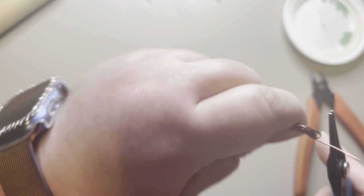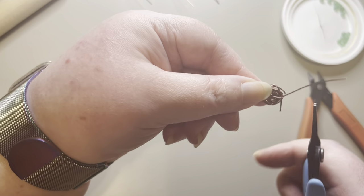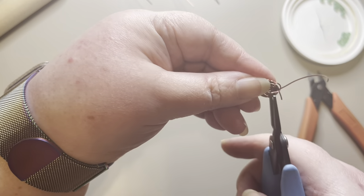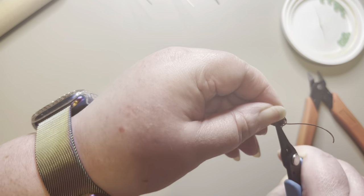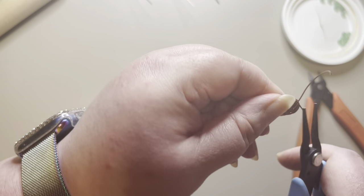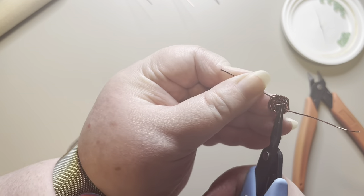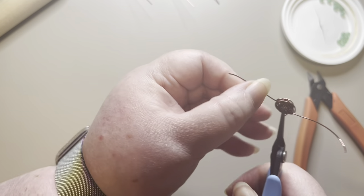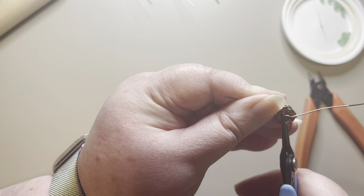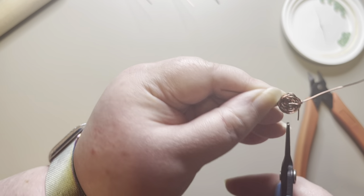I see that loosened up right there, so I need to pull this around a little tighter. I want to nestle it in between the wires on the inside. Take your time doing this because you want to make sure these wires are nicely tucked in so they won't scratch the person wearing the bracelet. Gently press that in and press it flat.